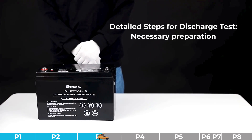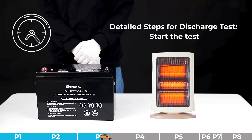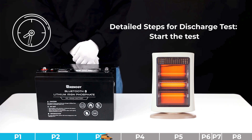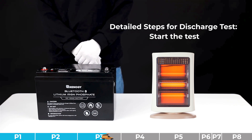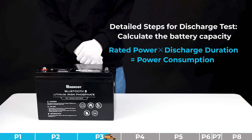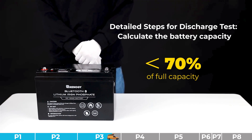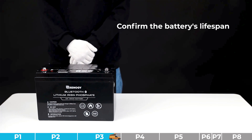Step one for the discharge test: find a resistive load with known power — for example, a heater. Use a fully charged battery to drive that load until the battery triggers BMS under voltage protection, at which point the battery will stop discharging. Record the continuous working time of the load. Calculate the actual battery capacity: rated power multiplied by discharge duration gives power consumption. If the power consumption is below 30% of full capacity, judge it as severe capacity degradation.